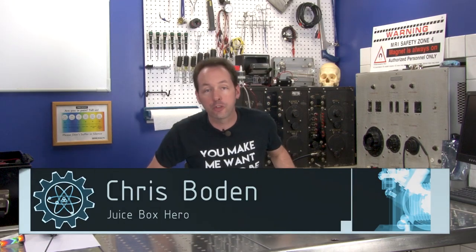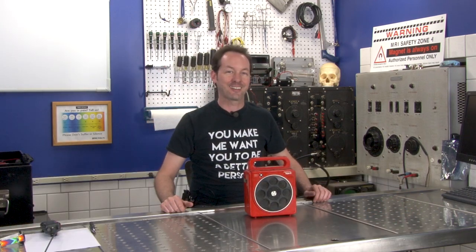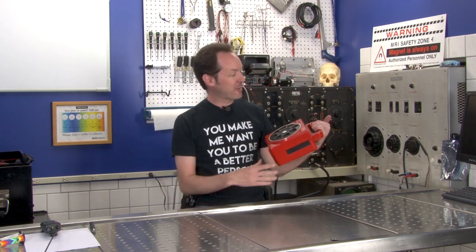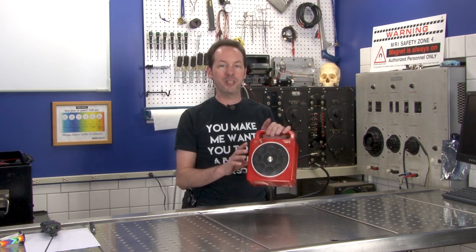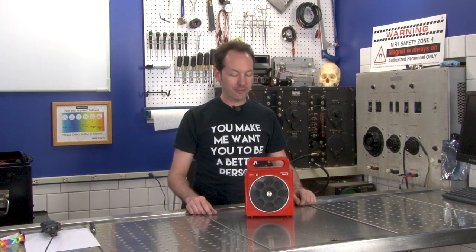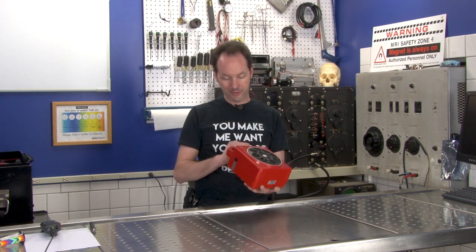Hello guys, I'm Chris Bowden and welcome to the Geek Group. In today's equipment autopsy, we have a Sound Design Super 8 model 4012B, and it's an 8-track player from God knows when, but I'm thinking 70s from the look of it.